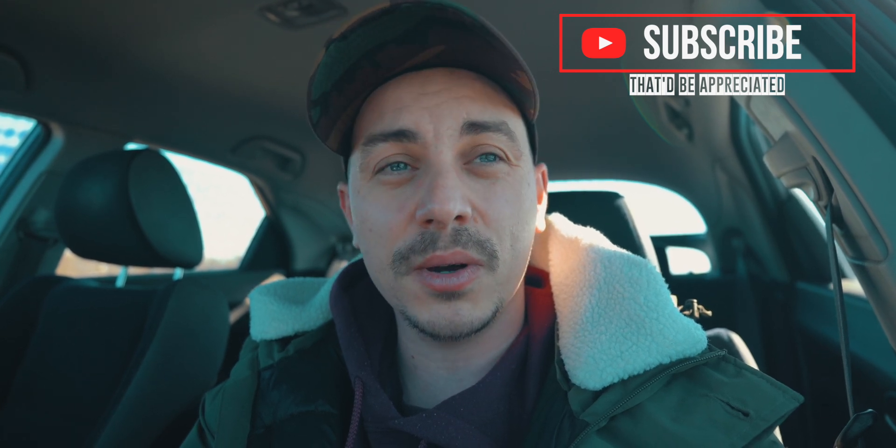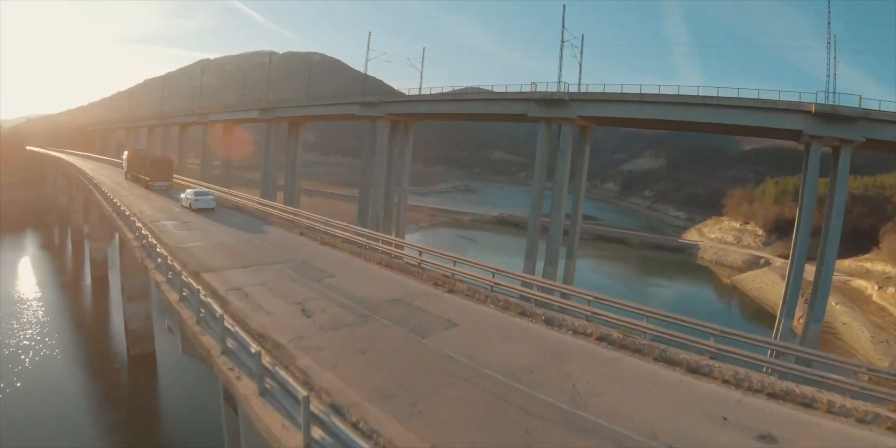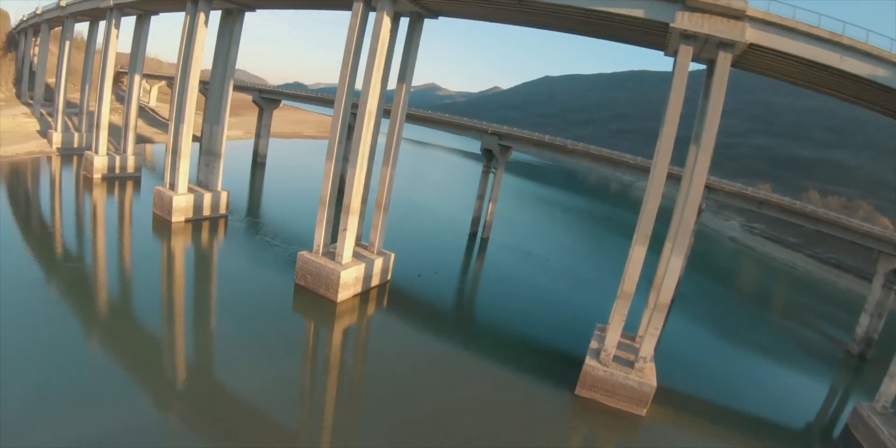And although I know it's not something that all of you guys would be interested in watching on this channel, I will be putting out content that involves FPV because it's something that I really enjoy and love doing. And if you want to watch something like this, then this video would be great for you.